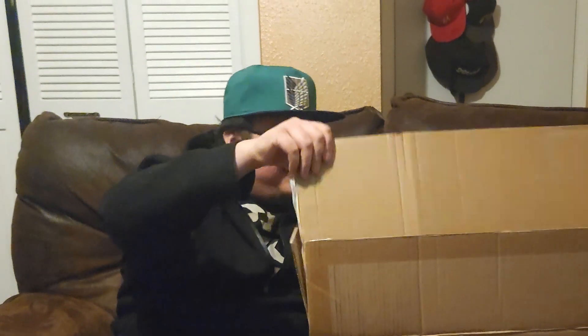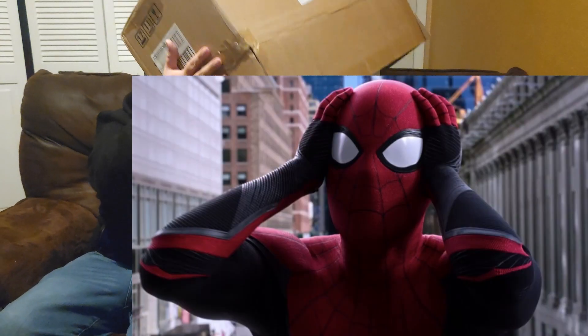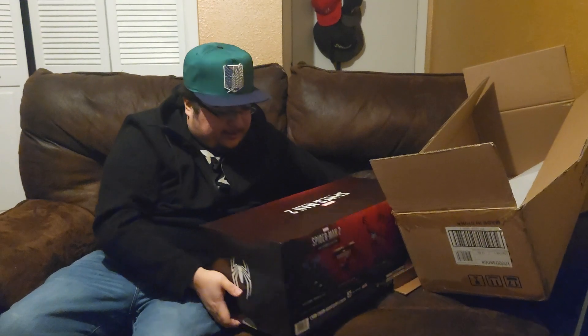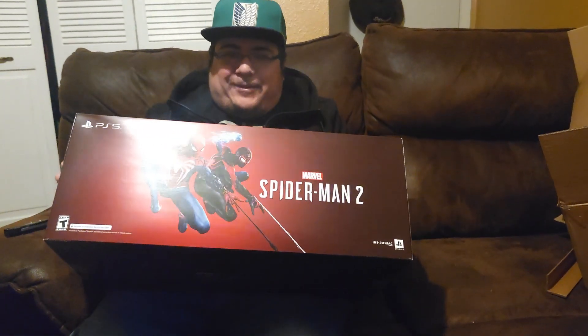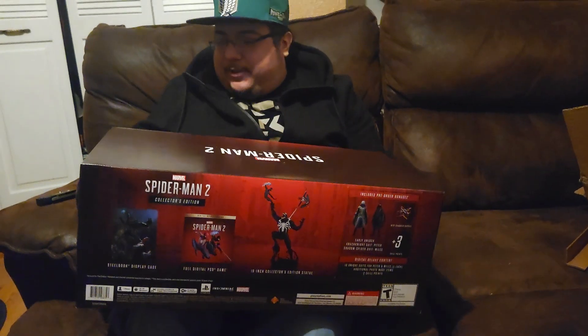I'm really excited for this one. It's pretty cheap — cheaper than any collector's edition I've bought. As you can see, this box is as big as me, so I'm really excited for it. We got Miles and Spider-Man in the front. Look at that — this is heavy. This is all big boy.